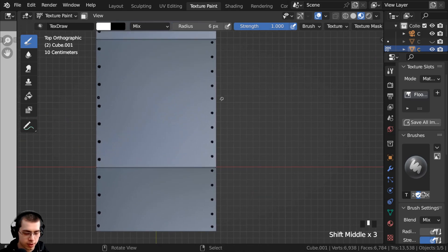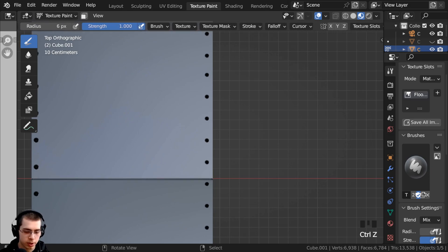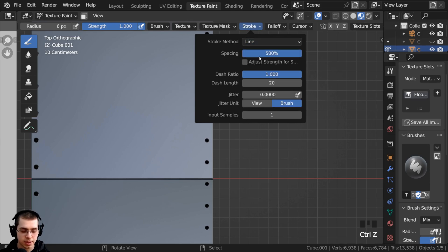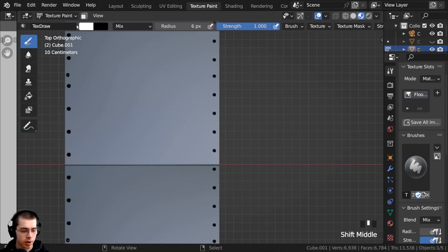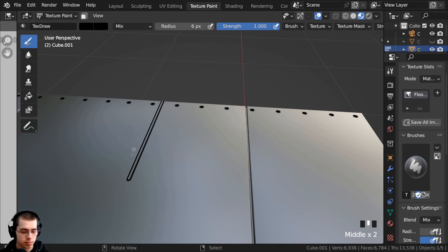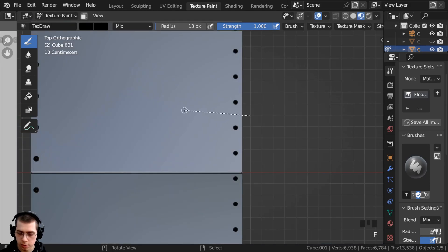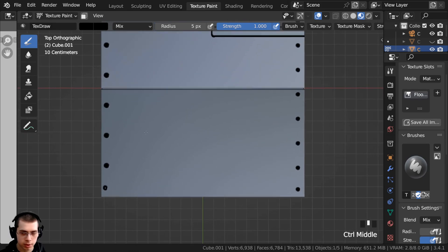Now I'm going to start making some cool panels. I don't really want to use those bolts anymore, so I'll go to the stroke settings and keep this as a line but turn the spacing down to about nine. That way if I draw it looks like one single line because it's basically a bunch of circles all together really close. I'll click on the color and make it black — this way when I draw it looks like it's going back in. I'll make my brush a little bigger, then hold down the alt key to constrain and drag along to create panel lines.